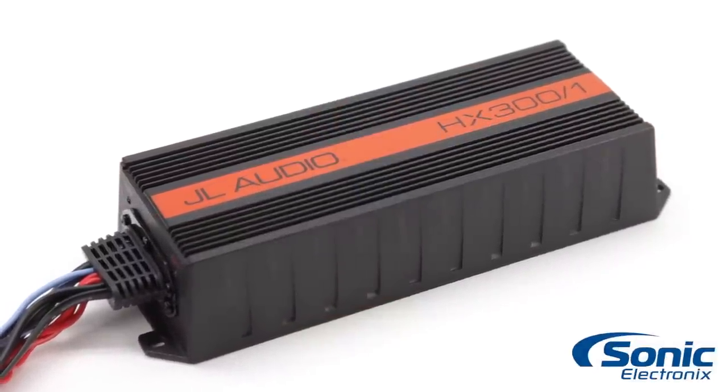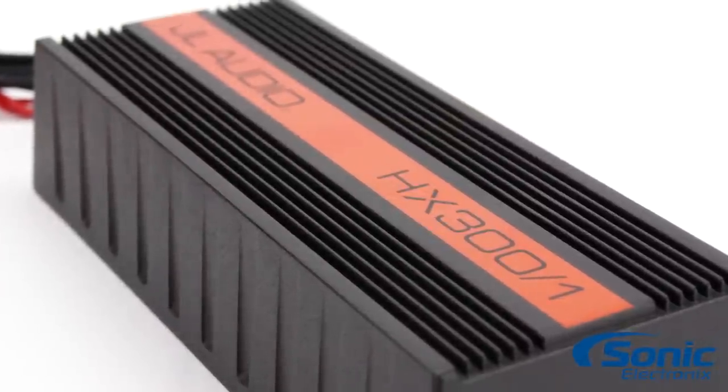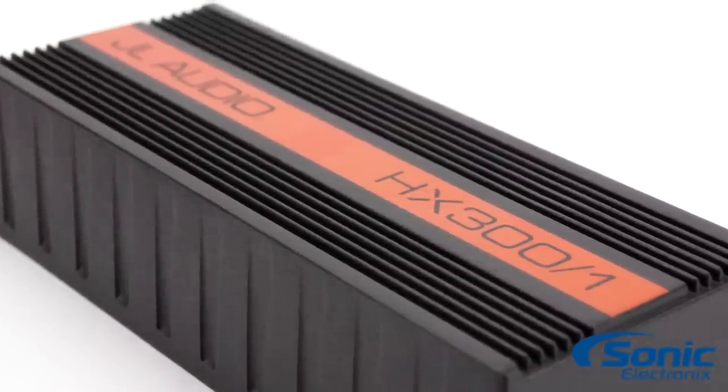The HX300-1 is a 300 watt full range class D monoblock, and the 280-4 is a 280 watt full range class D 4 channel.